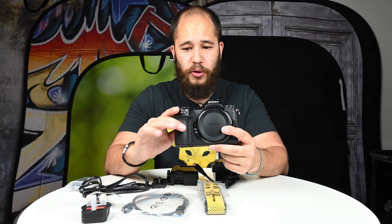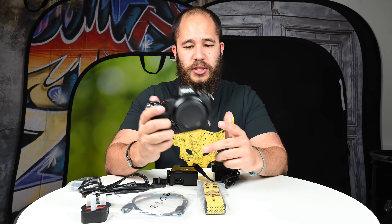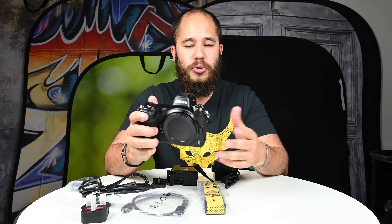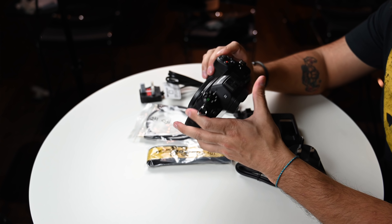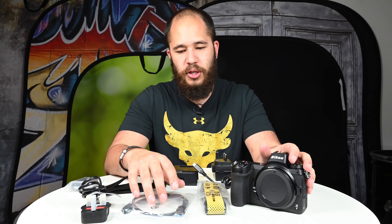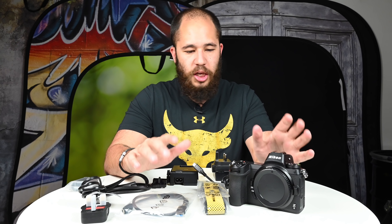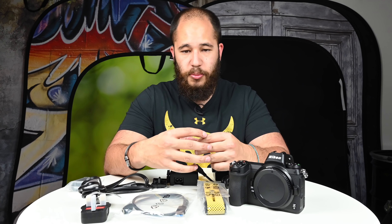Now that I finally have the Z6 in hand, there's going to be a range of videos covering its autofocus, low-light tests against the D5 and D750 at 51,000 ISO, comparisons to the D500, and autofocus tests versus the Z7 and D850. If you're interested in Z6-related videos, please do subscribe to my YouTube channel.